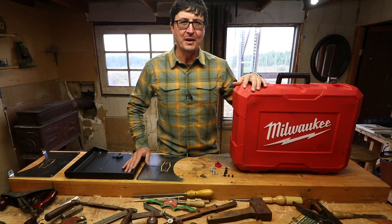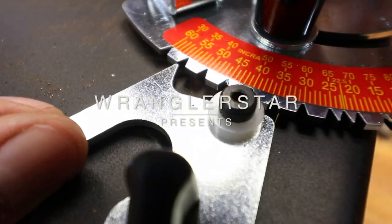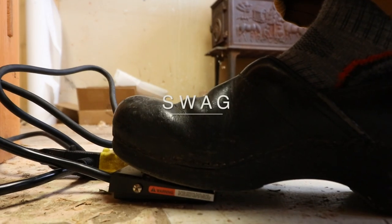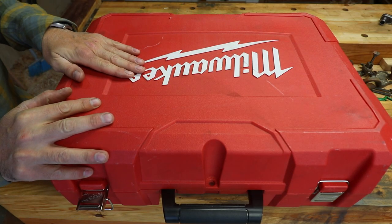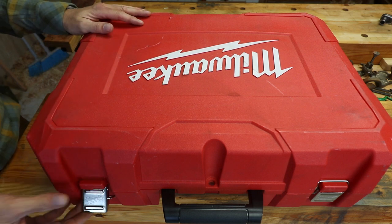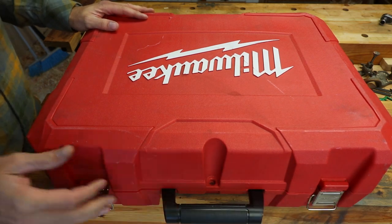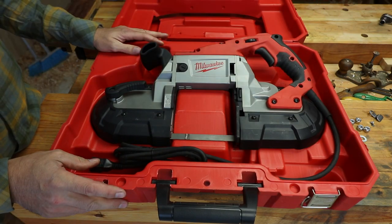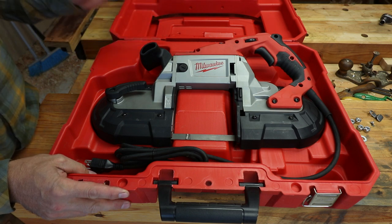One of the best things about being a YouTuber is really cool equipment shows up in the mail. If it's a bright red box and it says Milwaukee on it, you know it's good. But this video is not what you might think. What's inside? It's a port-a-band. What's a port-a-band? A port-a-band is a portable bandsaw.